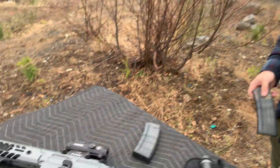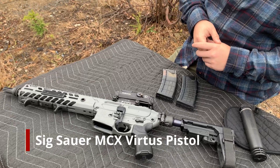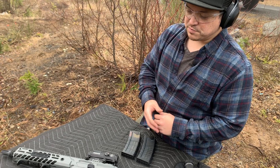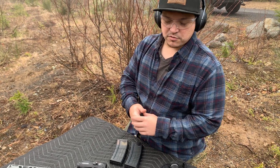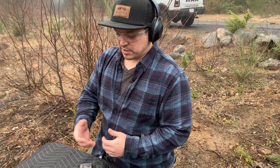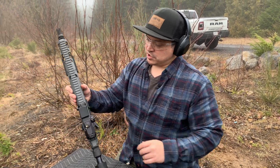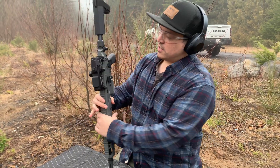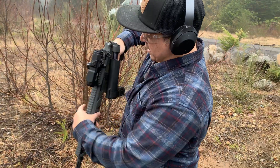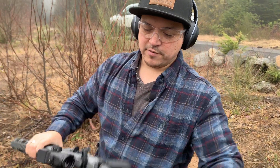What I have here for you to check out today is a SIG MCX Virtus. It has the eleven and a half inch barrel. I'll break this stuff down in the gun room as well and give you a parts list, so if you wanted to build out something like this, you could. I really like the eleven and a half inch barrel — it's small, it's compact. It has the SIG knuckle on the end, so you can break that down and make it even more compact for storage.